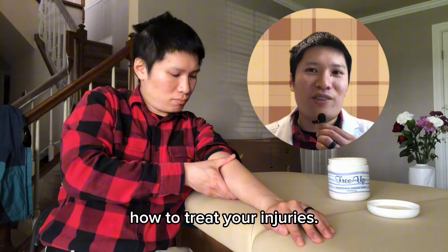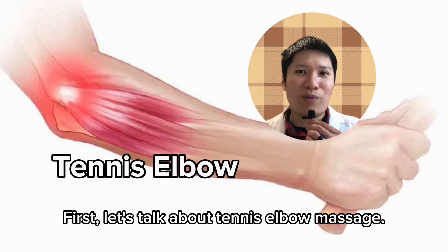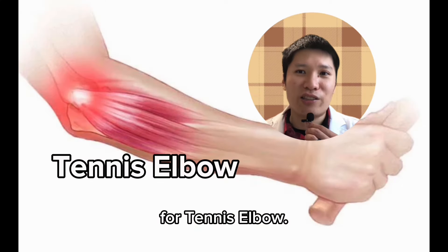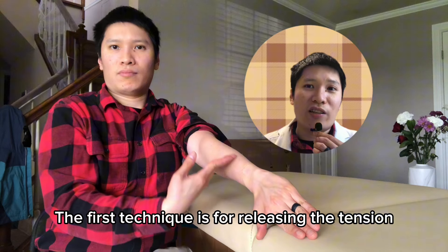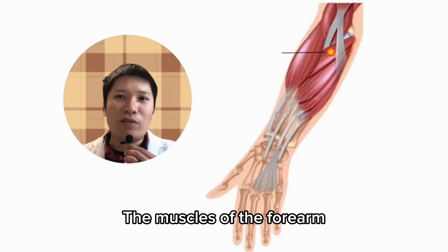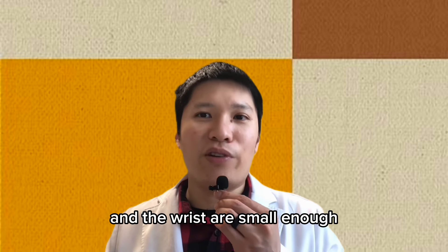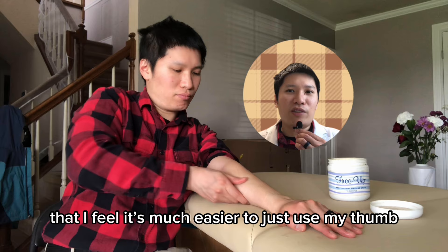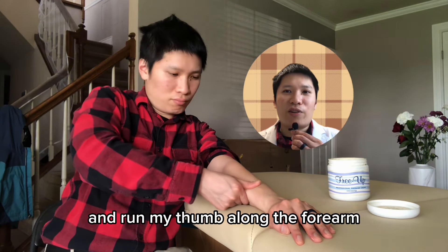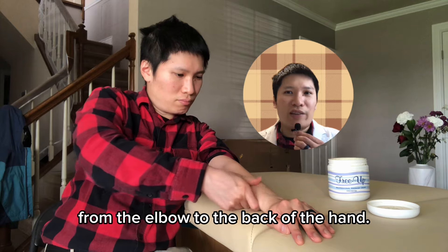First, let's talk about tennis elbow massage. There are two massage techniques that I like to do for tennis elbow. The first technique is for releasing the tension in the muscles of the forearm and the wrist. The muscles of the forearm and wrist are small enough that I feel it's much easier to just use my thumb and run my thumb along the forearm from the elbow to the back of the hand.